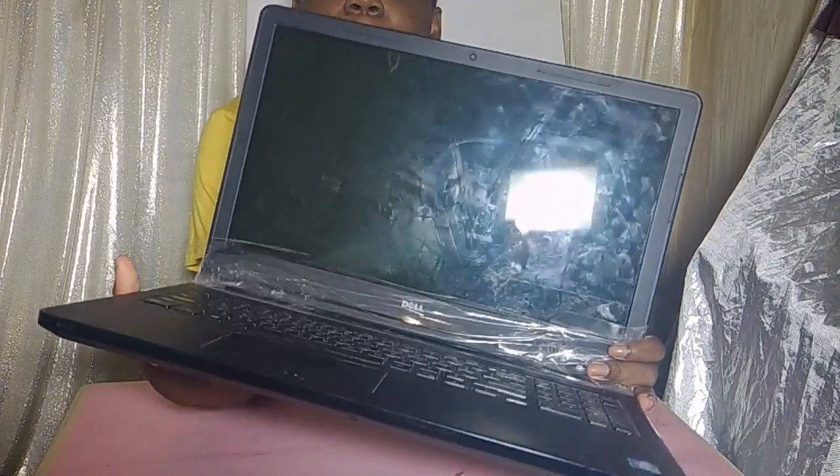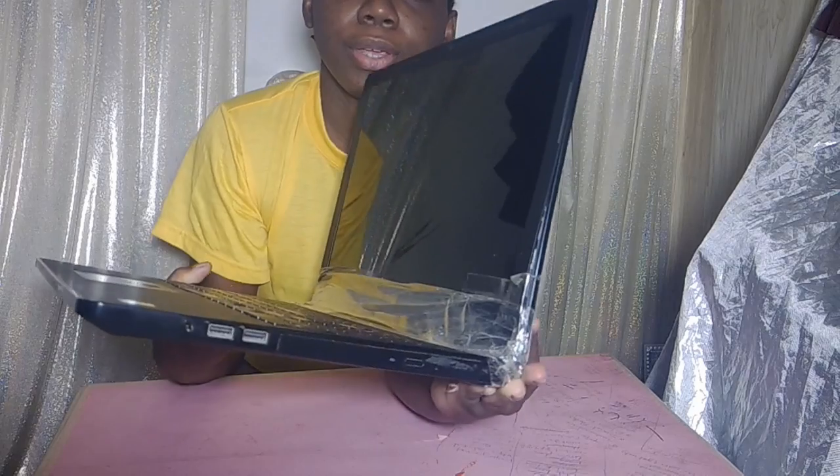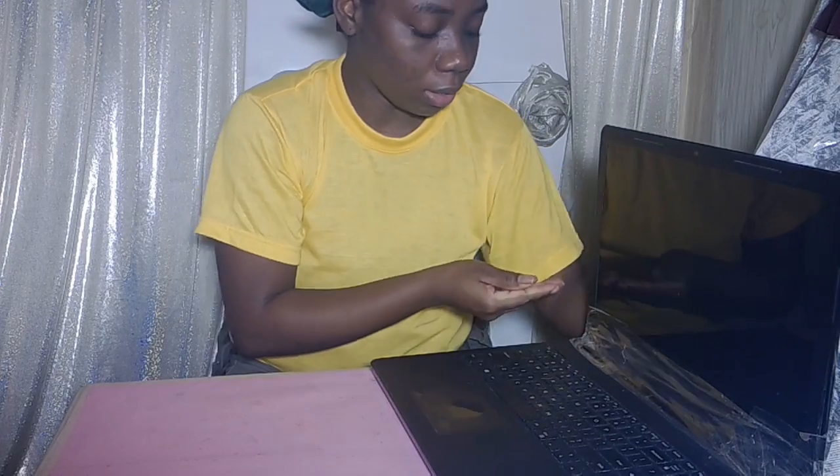So this is the old computer. It has tape around it. It was cracked at the side here — you can't see it now because of the tape, but it's all taped up. So I'm using the on-screen keyboard on this one, and it's a bit difficult for me to use this computer to do certain things. It takes a longer while.